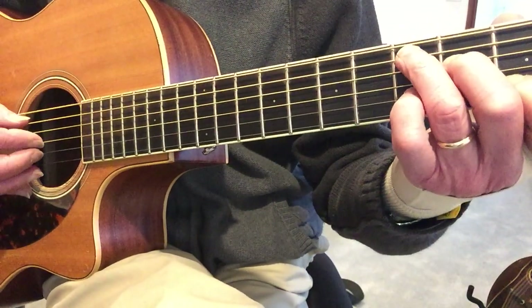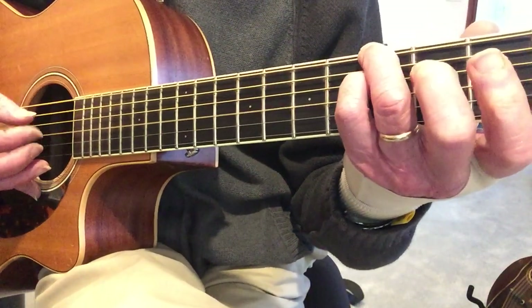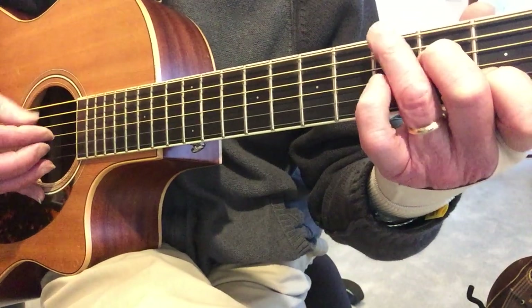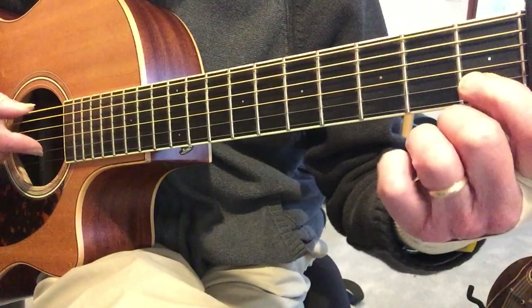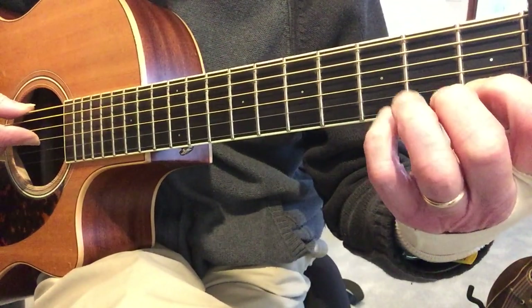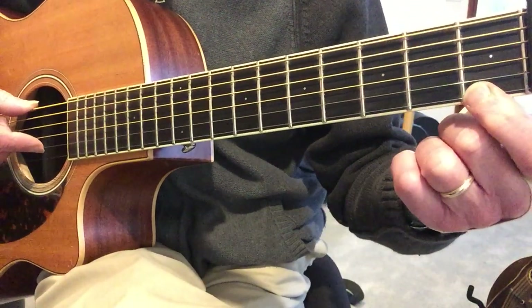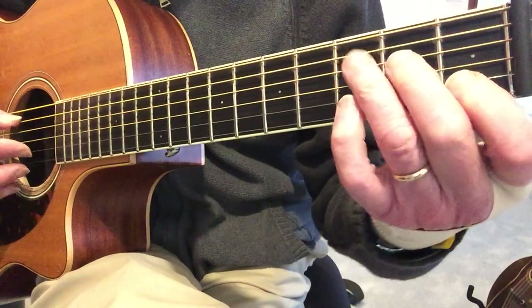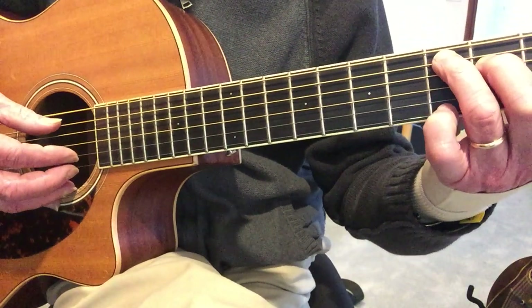The second time it goes - nothing but blue skies. Here's the fun stuff. So the melody is: 1st fret B, 3rd fret B, open E, 1st fret E, 3rd fret, C, D, E, F, G. Again, while I'm keeping this bass going.